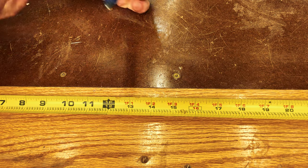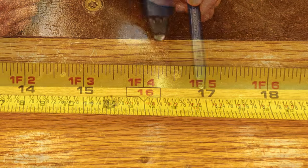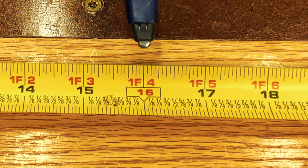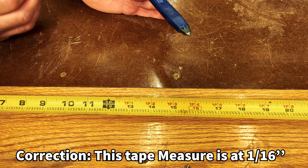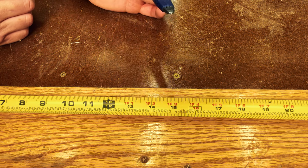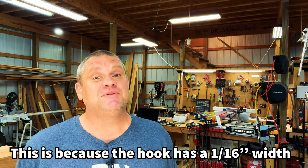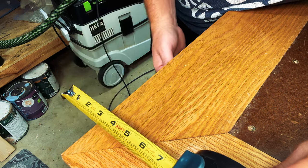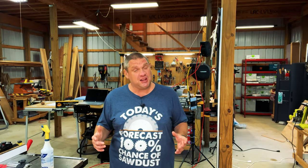If we look at the blade of a tape measure, you'll notice a couple of unique markings — one at every foot and one at every 16 inches, which is used to frame out buildings. This tape measure goes down to 1/32nd of an inch, which is a little unusual; most tape measures only go down to 1/8th or 1/16th. Another common feature is that the hook wiggles about 1/16th of an inch, allowing accurate measurements whether you're hooking it or butting it up against a wall.